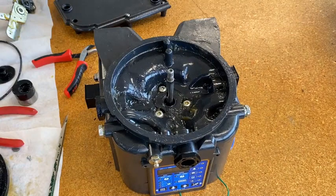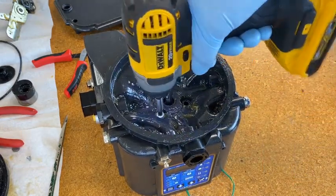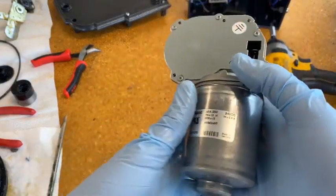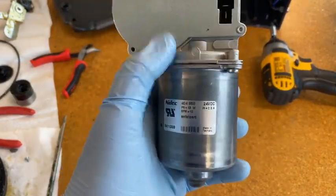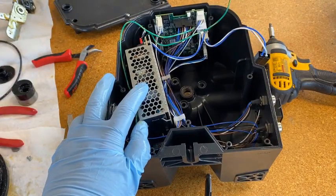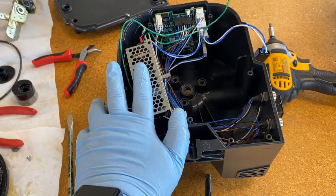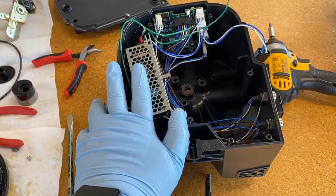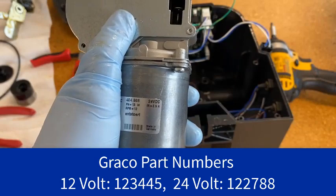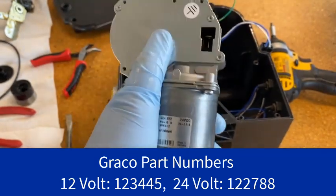Now we need a Torx T30 bit, and there's our motor. One thing to note: we're working on an AC unit but the motor is 24 volts DC. That's because all AC units include the AC-to-DC adapter inside, so really the circuit board, the motor, everything are all 24-volt inside an AC unit. That's why when you order a proximity switch or pressure switch you're looking for a DC one when used with the G3 max. The motor will only be 24-volt or 12-volt. 12-volt is straightforward — you need the 12-volt motor. 24-volt pumps need a 24-volt motor, and if you're doing work on an AC unit you also need a 24-volt motor.